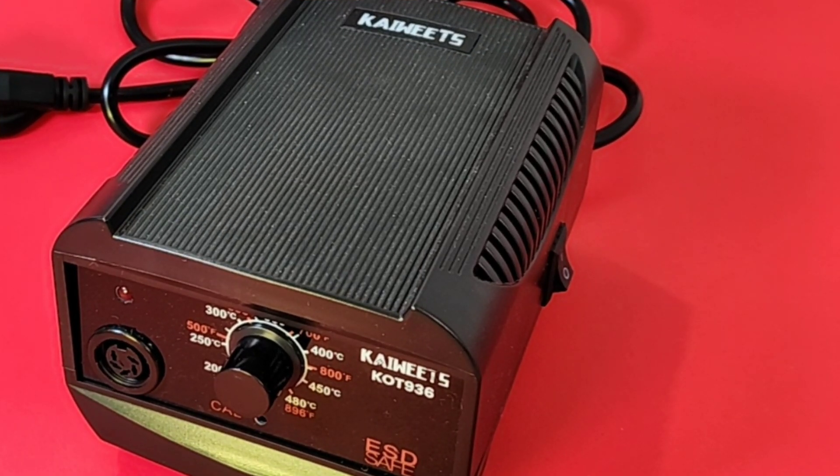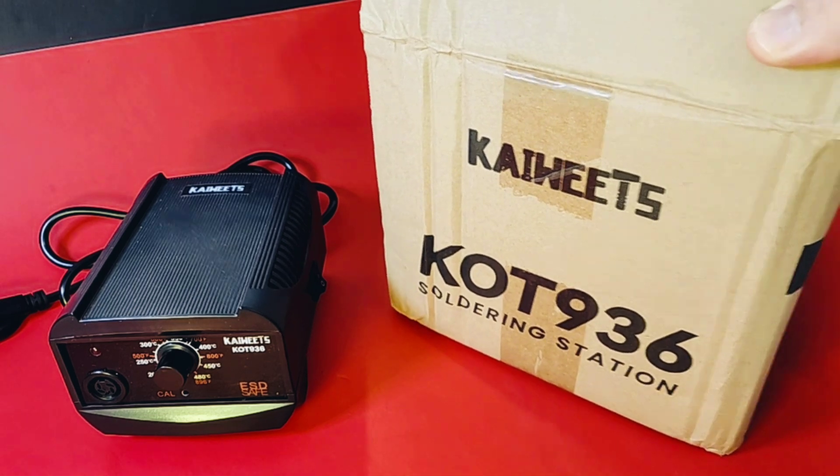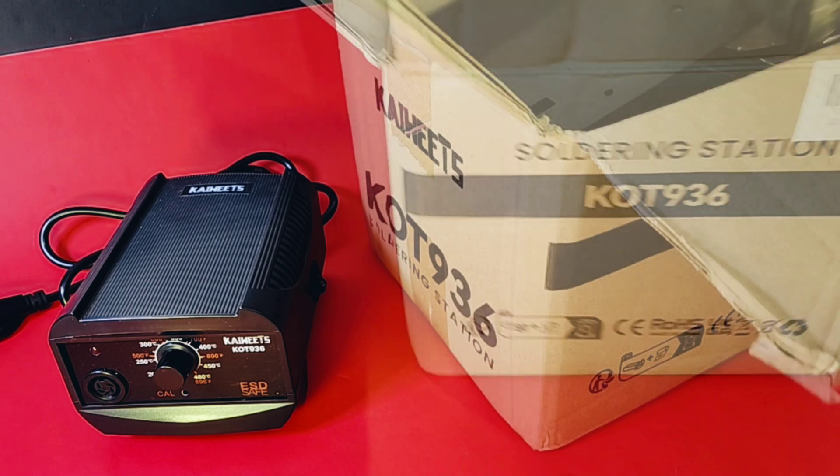The KOT 936 from Kai Weitz — yes, this is a 60-watt soldering station. The 936 ships in this brown box with the Kai Weitz logo. The soldering station gives you a pretty good idea of what we have.